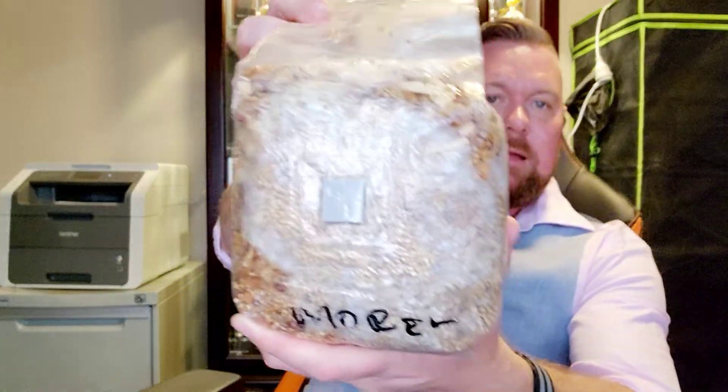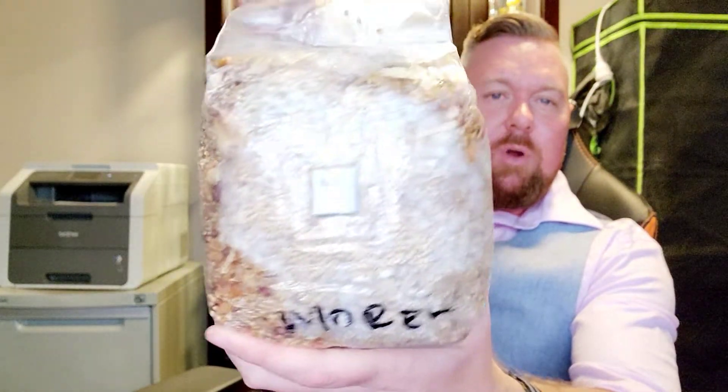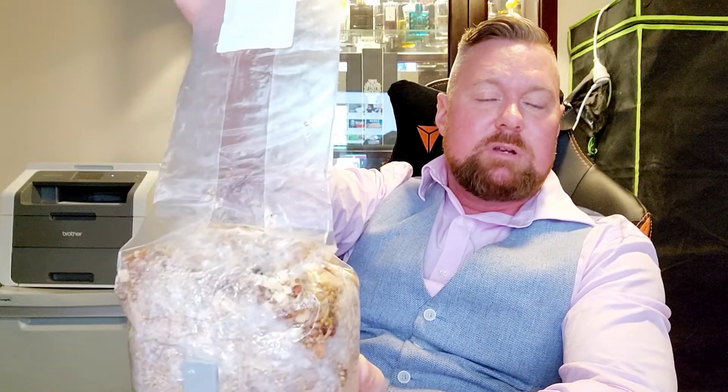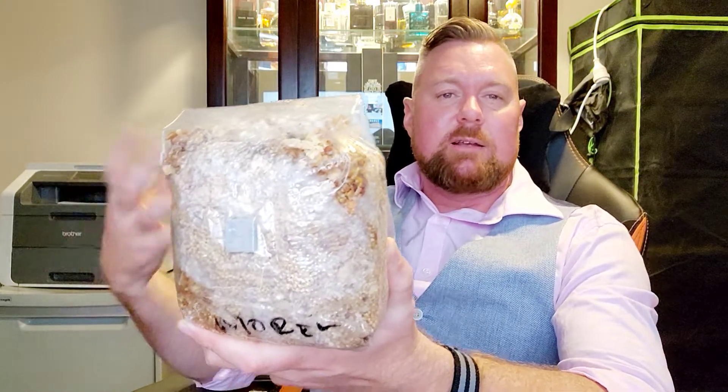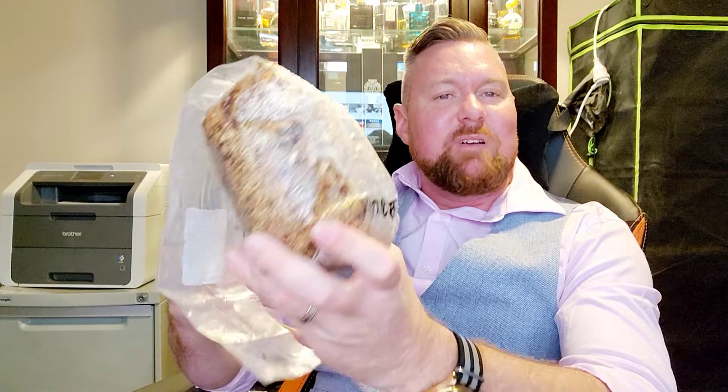Here's another morel bag. When you do your own bags it's quite cheap — bags are cheap to buy in bulk, grain is cheap in bulk, and once you've got equipment to sterilize and pressure cook, it's very cheap to make six to eight of these bags at any one time. Then you get a couple of liquid syringe cultures which don't cost all that much — about 15 to 20 bucks — inject them all, and you can break these bags up as many times as you like to increase your chances of inoculating your yard.